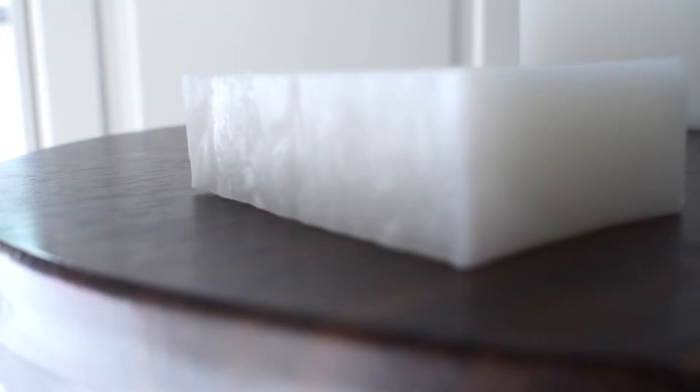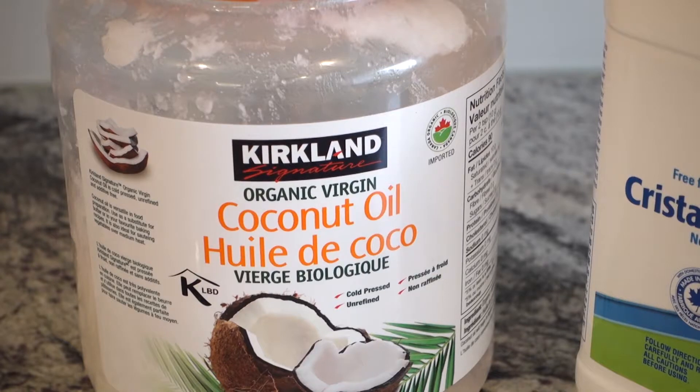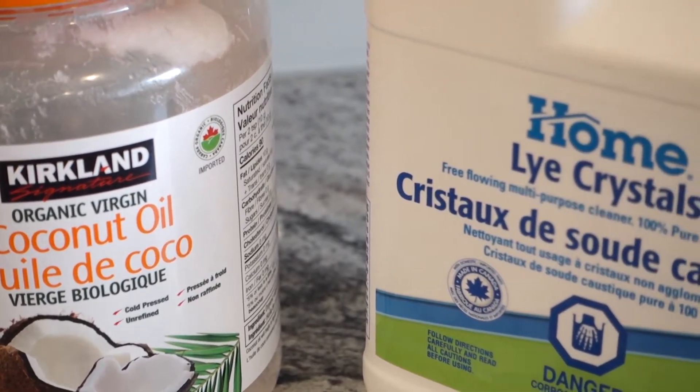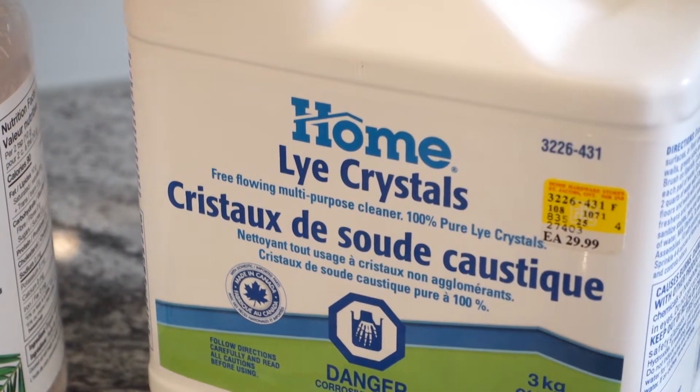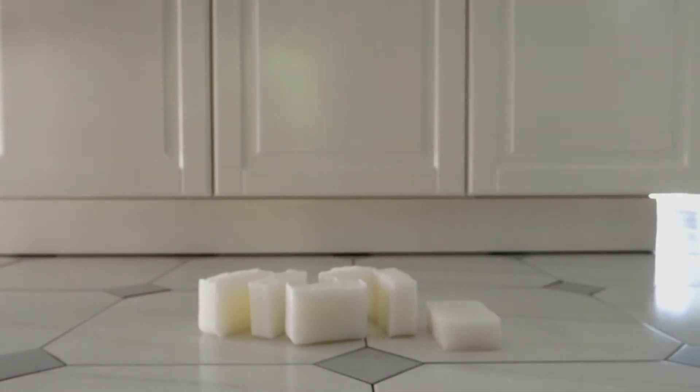Let's get to work. Coconut oil soap is hard, cleans awesome, and makes a great lather. Soap should be simple and made of two ingredients: lye, also called sodium hydroxide, and fat or oil. When the lye mixes with the oil, it reacts to make a chemical reaction.